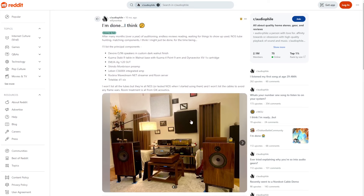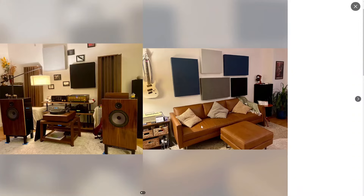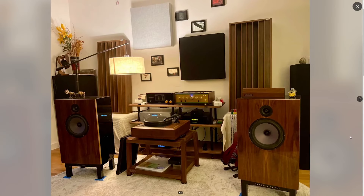So in this setup, the title is 'I'm done, I think.' Once again, too much clutter on the front. Good thought with the diffusion, but here's the thing with diffusion: you need to cover really the whole surface, because you need the wall to act in a consistent and predictable manner. If you cover the whole wall, or at least add maybe another four or five diffusers, get 60 to 70% coverage.